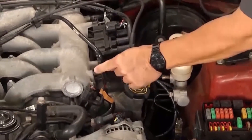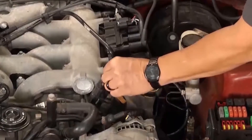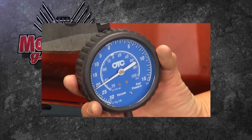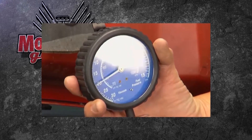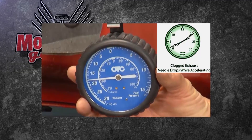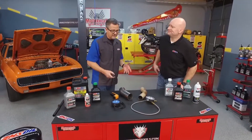You can run one other test called a vacuum test. Make sure it's past the throttle plates and you have a good vacuum source. Start the car and take a vacuum gauge reading. If it slowly starts to drop to zero, well, you can't get it out if you can't get it in — so you're going to start to lose vacuum.